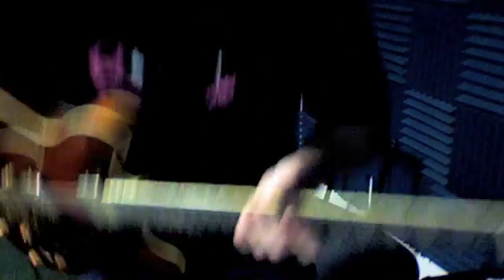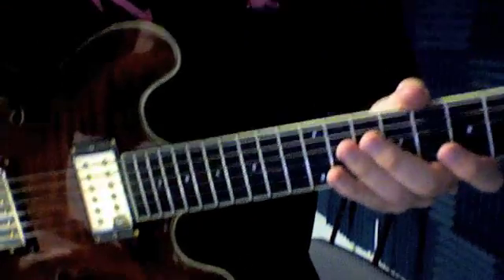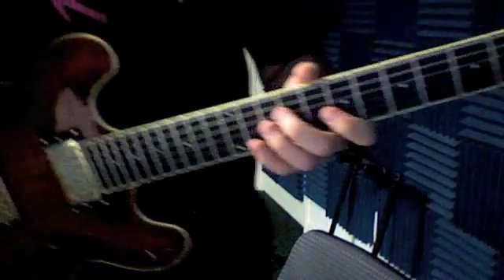So what I'm going to show you today is the little lick there at the beginning of 'All Along the Watchtower' — the real famous one — and then the chords that are going to make up the rhythm part. And isn't this a smart idea if I stand up here? You can see my hand all good.